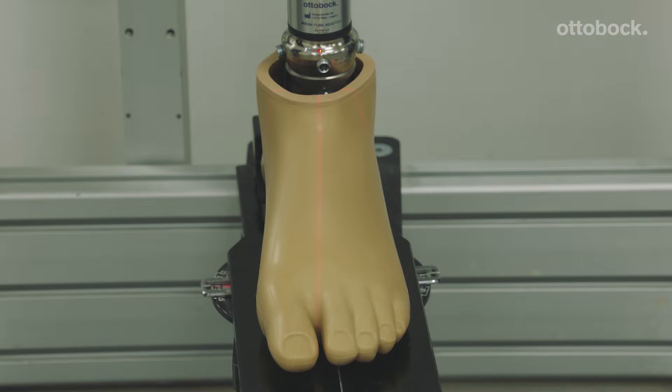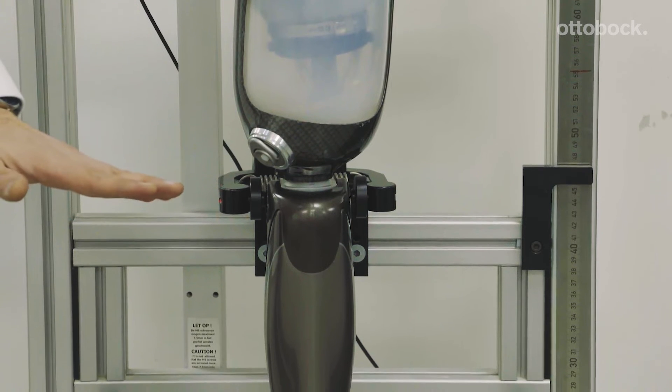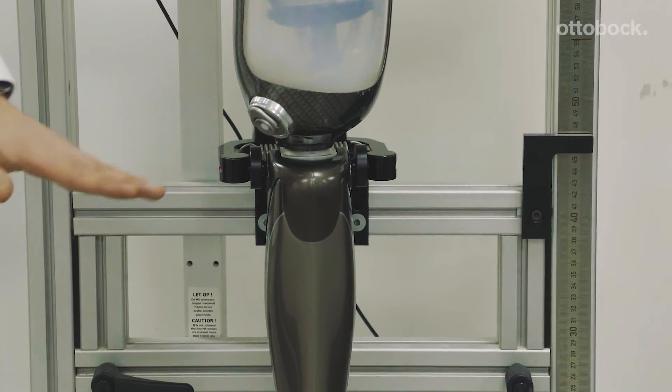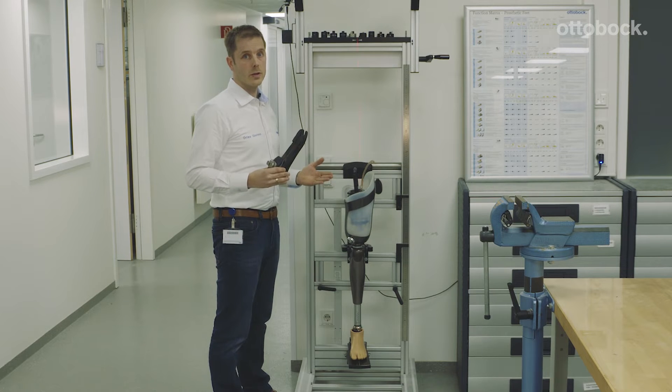We have certain alignment recommendations and you have to follow them. For the rotation, it's given by nature. The knee joint is actually in 5 degrees of external rotation, and so is the foot — also in 5 degrees of external rotation. That's a really good starting point with the end user.